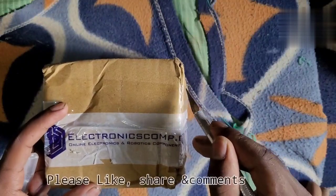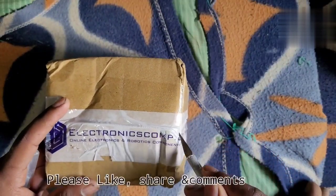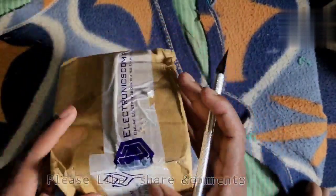Hey friends, welcome to my channel. Today we are going to get started with a power bank.